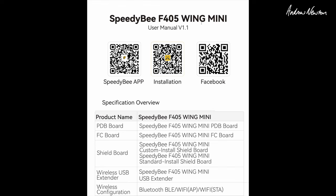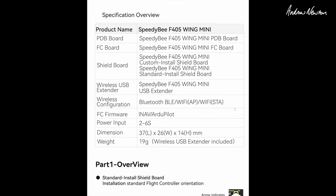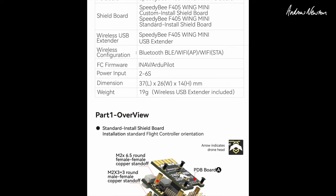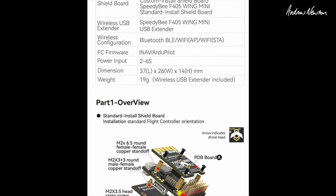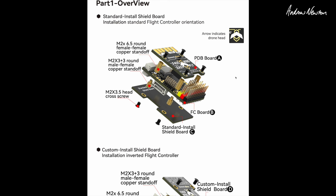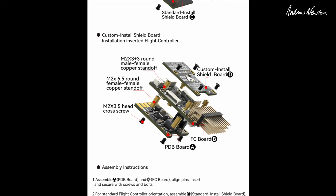The SpeedyBee F405 Wing Mini comes with a PDB board, FC board, two shield boards, and a wireless USB extender. Like the F405 Wing, you can do Bluetooth connection to the app or Wi-Fi to ArduPilot. It supports 2 to 6S, measures 37 by 26 by 14 millimeters, and weighs 19 grams all up. There are two different configurations: PDB on top with FC the correct way and the larger shield board on the bottom, or the smaller shield board on top with the FC flipped over and PDB on the bottom.